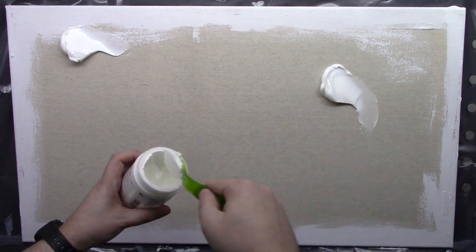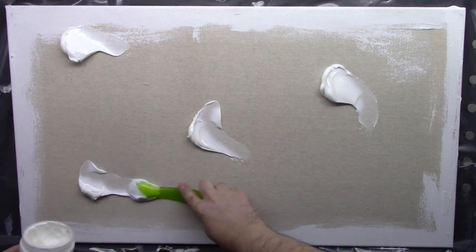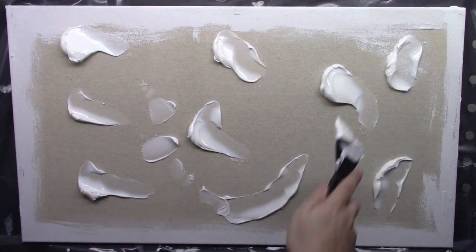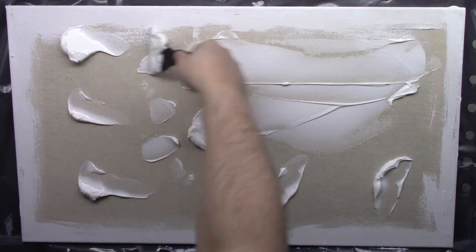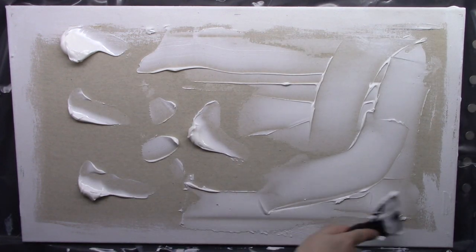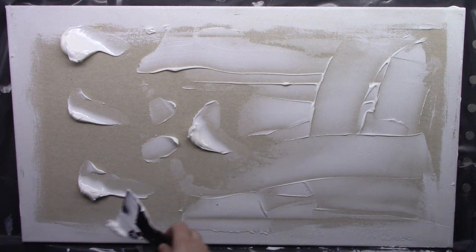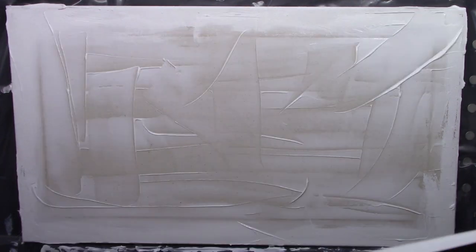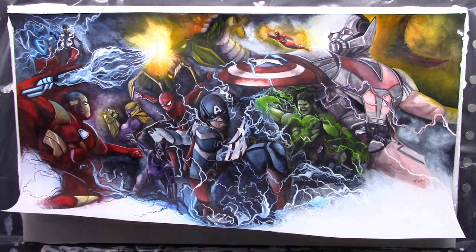Applying the gel to the canvas is pretty much the same process. You need a nice even coat, you need to get the corners and the sides, and you also need to scrape off any excess into the bin. Do keep in mind that you need to work much faster here because the gel on the back of your artwork is already beginning to dry and you don't want that to happen.